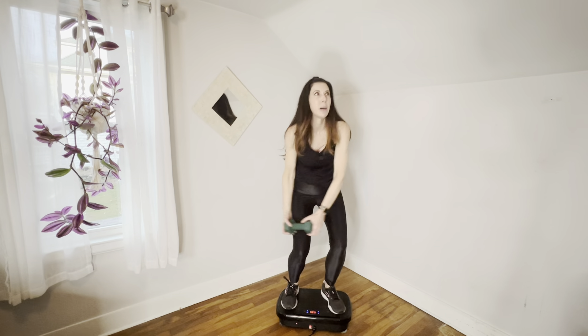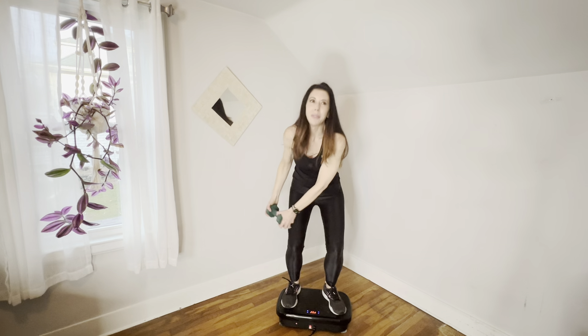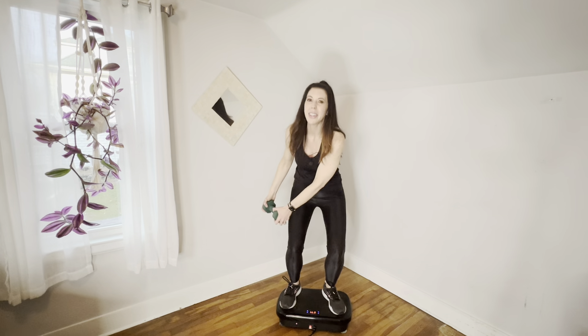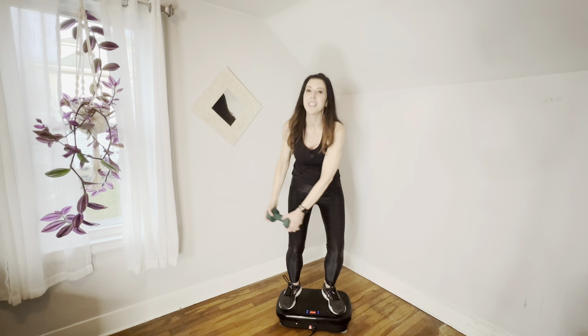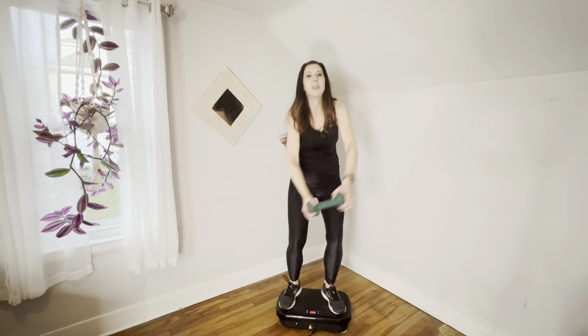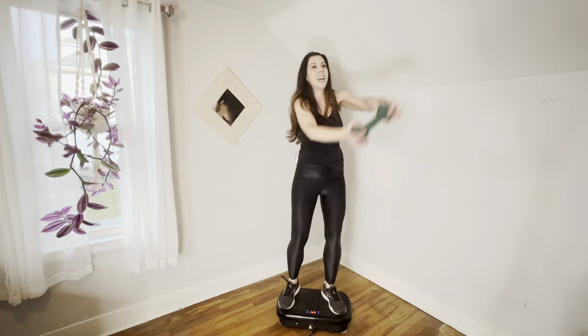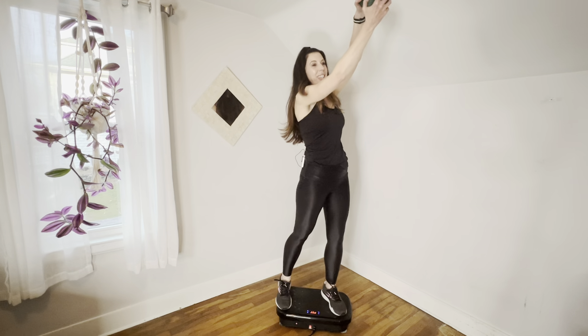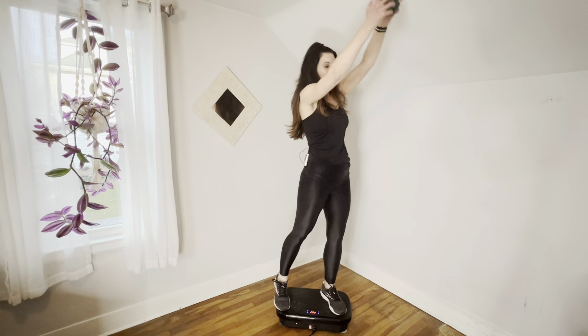Other side. We're getting a whole body burn doing this, which I like. When we do anything on the plate, it's just very efficient — we're doing so much, but yet we're focusing on these abs today, which is awesome. Six, seven, and eight. Good job.